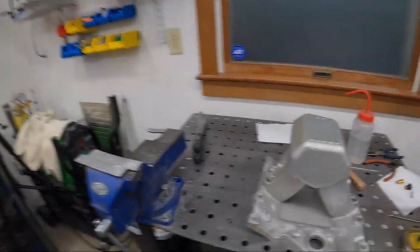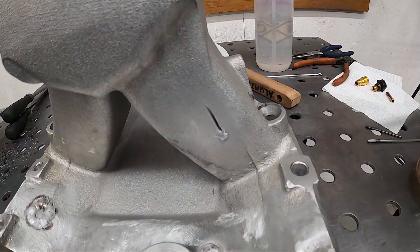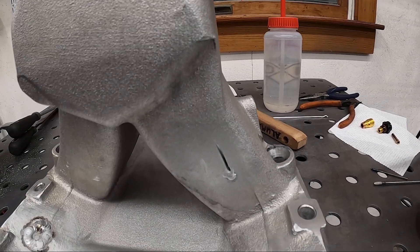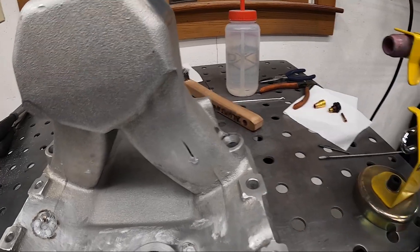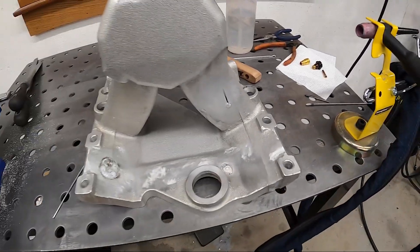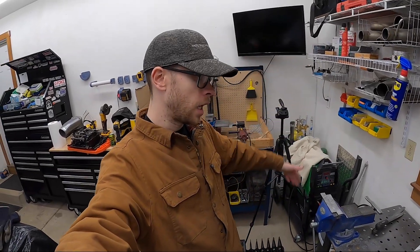That wasn't too bad. Definitely not my finest welds, but filled the holes and the gouge — tried to fill that gouge up. My hand slipped and I goobered the end of the tungsten up, so I think that's good enough for today. Nice easy day. We'll get back at it.